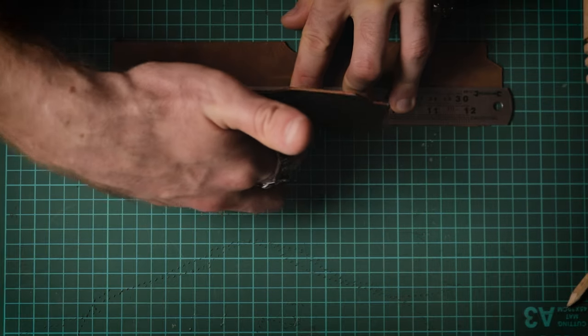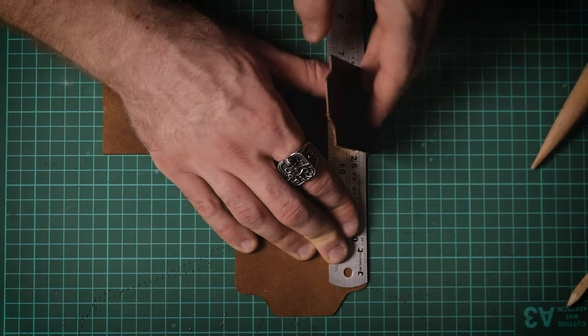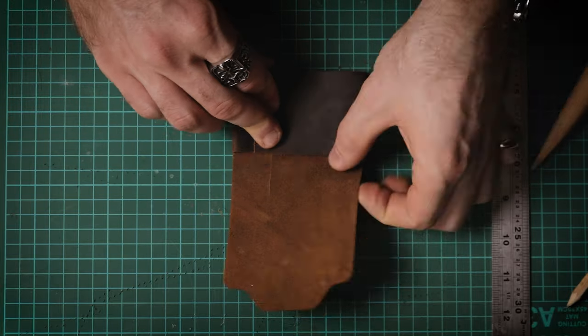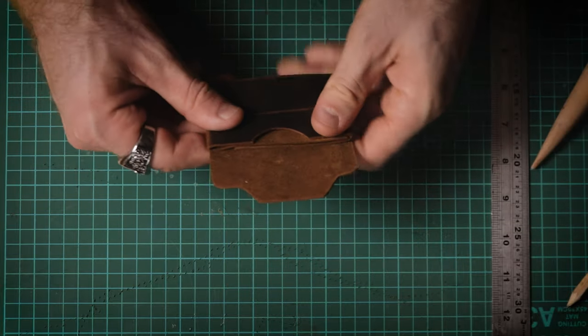The next step is to take your straight edge and fold over the sides of the wallet. Be sure to apply a good amount of pressure to these folds so that the leather remembers them in future. Once you've got all the folds done, fold the wallet into its final form so you can check that everything fits as it should.